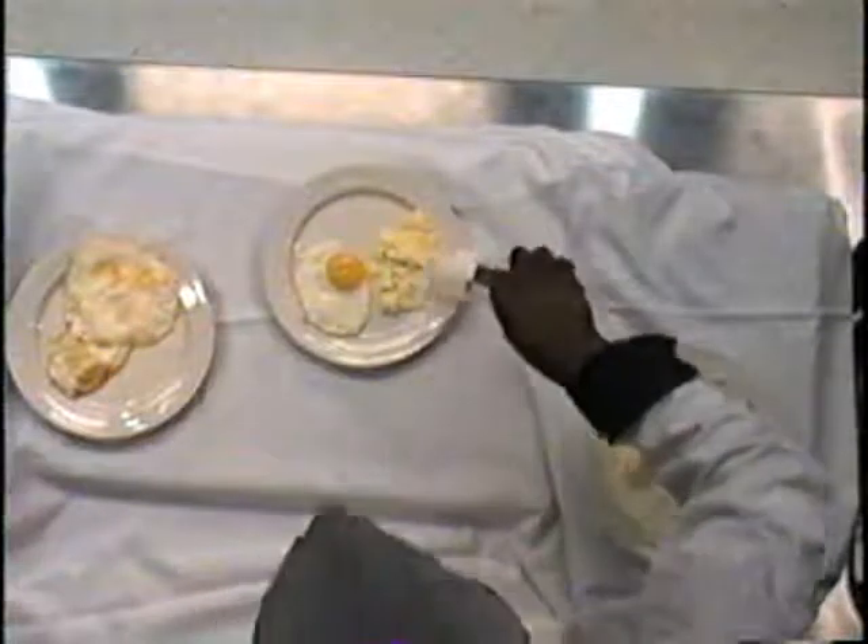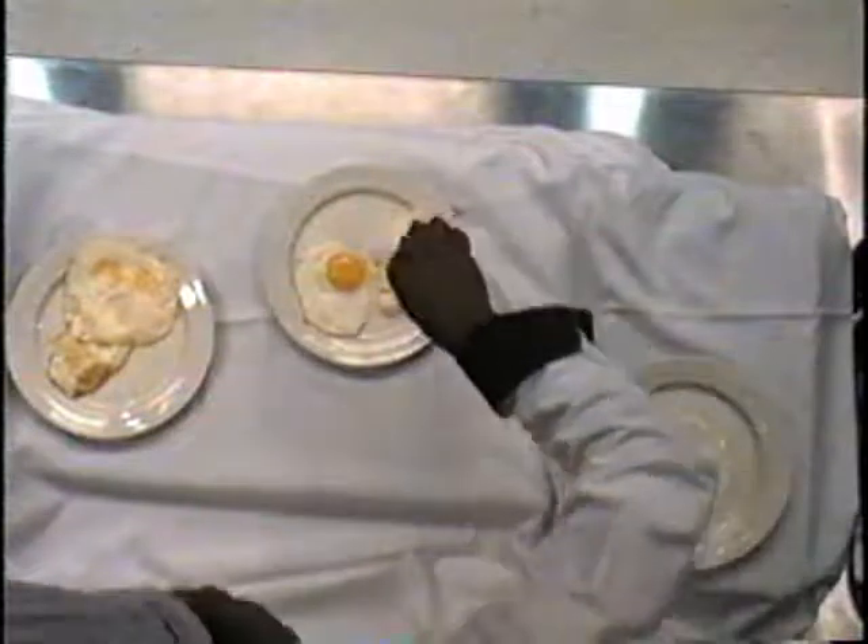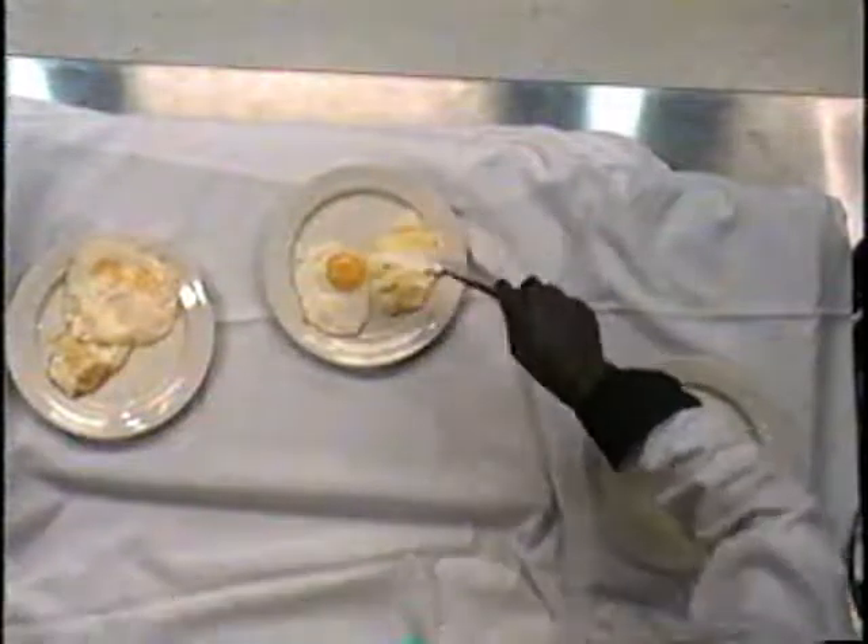Even color. You don't see the yolk separated from the white and all that. It's very even. It's a very nice, soft scrambled egg.